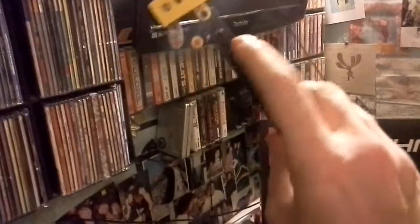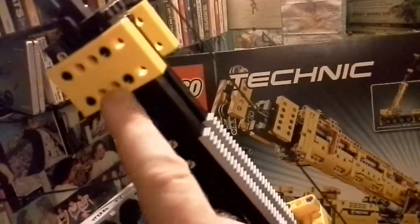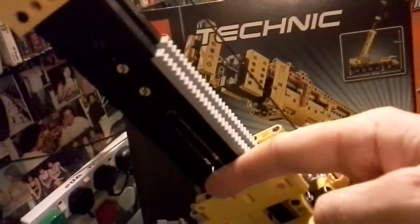Everything else is pretty much as is. There was a component somewhere around here that I took away, so when all this thing folds down it's flush with this — just like real cranes, they don't have a lot of space. So I removed that so that it slides down like so.